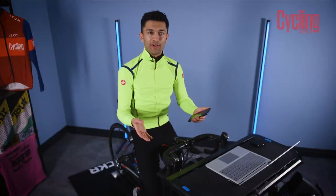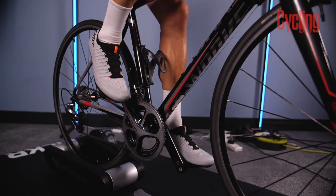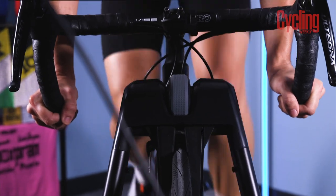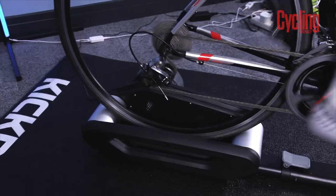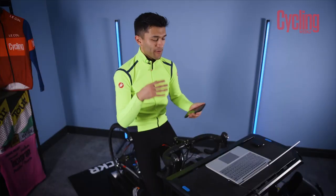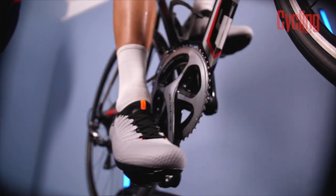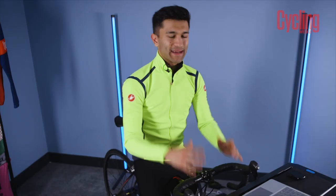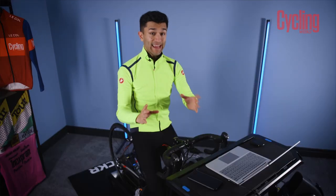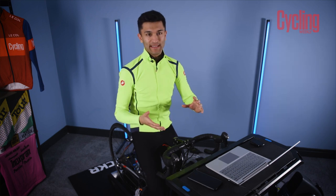It might be easy to assume that you can achieve a higher power indoors because you can control the environment and you're not having to stop for junctions or anything else like that, but actually what's really good to know is that these numbers can be completely relied upon because I've used the same bike and the same power meter for both tests. So that's what's really handy, and it makes having a pedal-based power meter system a really valuable tool.